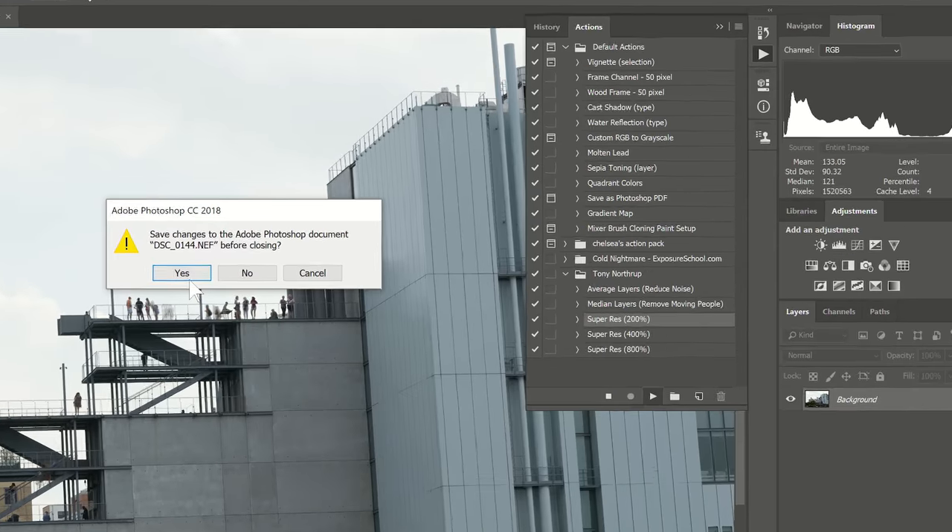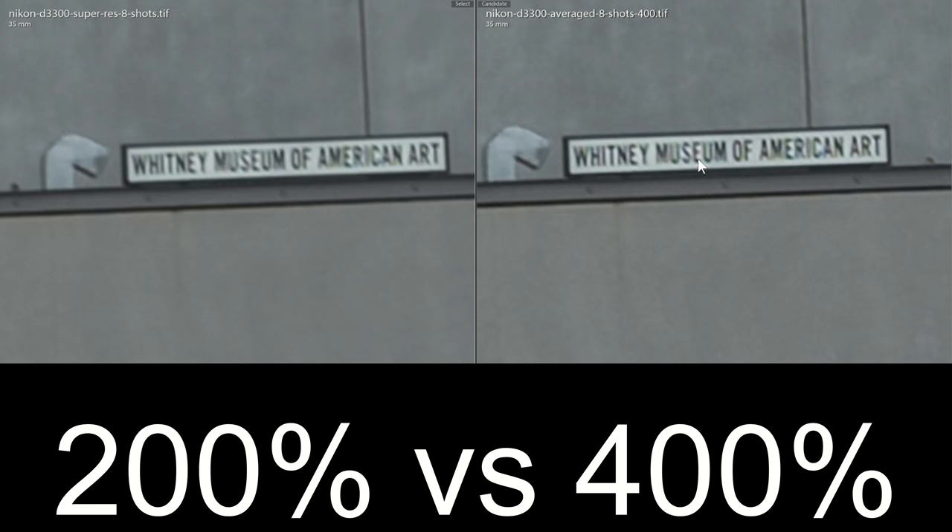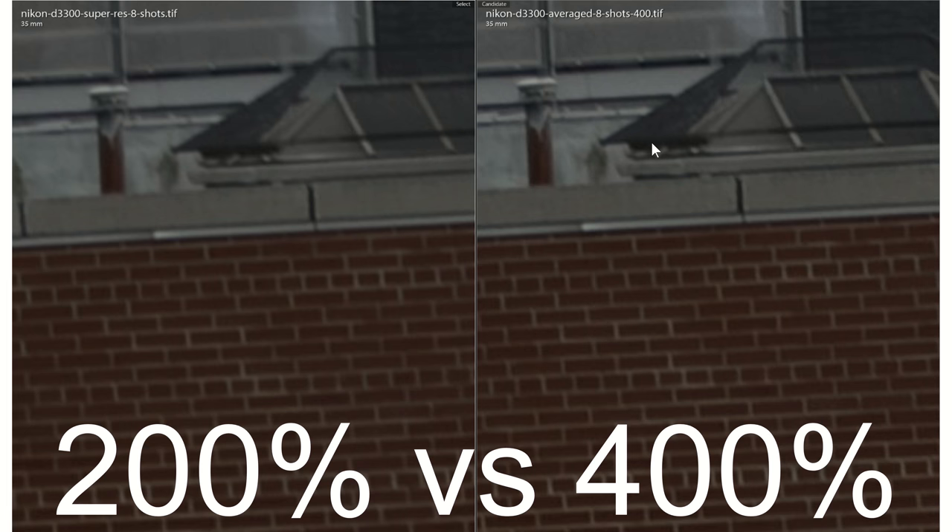In the actions, you saw that I had SuperRes 200%, 400%, and 800%. To give you some idea of the difference in clarity for an exponential increase in processing time: this is an image processed at 200%, whereas this is the image processed at 400%. To my eye, the 400% definitely has just a teensy bit more detail. You're not getting that much more detail going from 200% to 400% to 800%, but there is more. And you don't have to sit at the computer — you can just start the script and come back in half an hour or an hour.